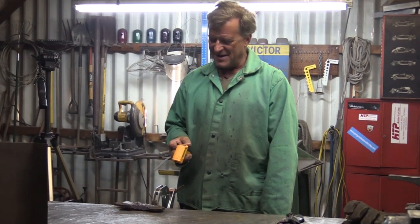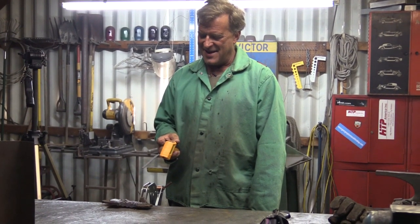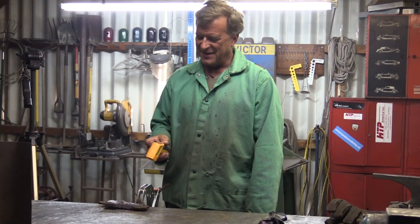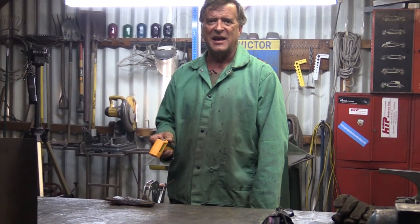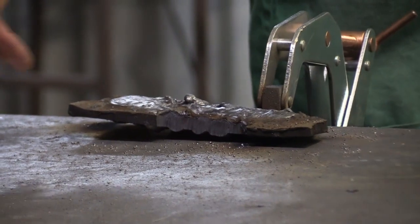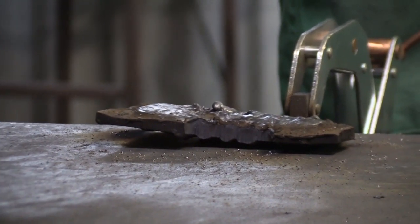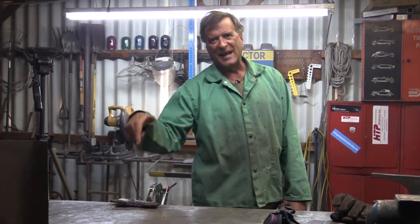Infrared thermometer — right here by the clamp, just for giggles: 882 degrees. If I come out here on top of the weld, the screen just goes blank — it says max with a flashing light, so it's over a thousand degrees. Just for giggles. And you can see here where it warped that piece of half-inch plate — pulled it right up off the bench, warped that whole plate. Yeah, that's a little warm.